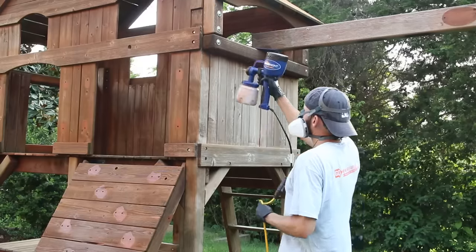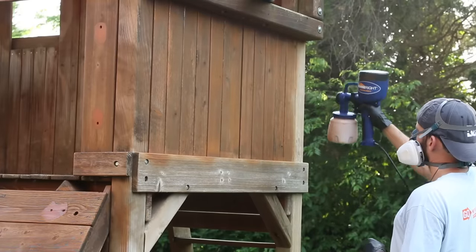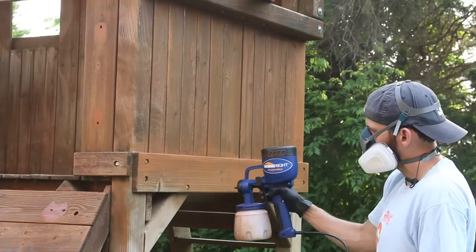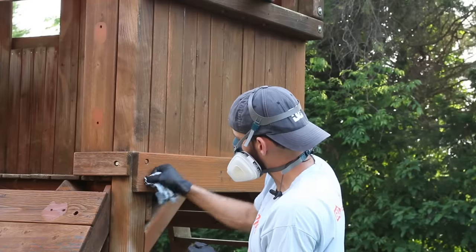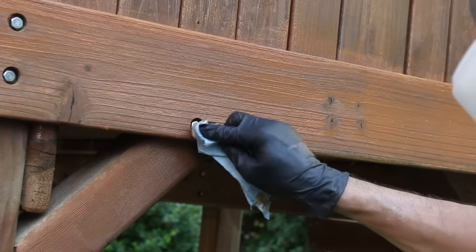Even from the first coat you can see what a difference the stain made. The wood was really dry and thirsty so the first coat soaked in fast. One thing to look out for: when you spray on top of hardware like bolt heads, if you don't wipe it off quickly it's going to dry on there and look bad. I carried a shop towel in my pocket and wiped the heads off after spraying each section.